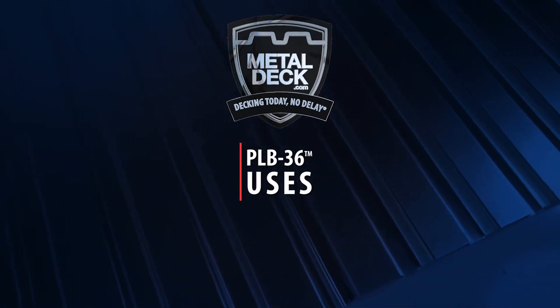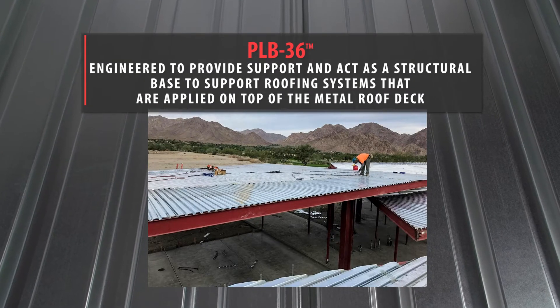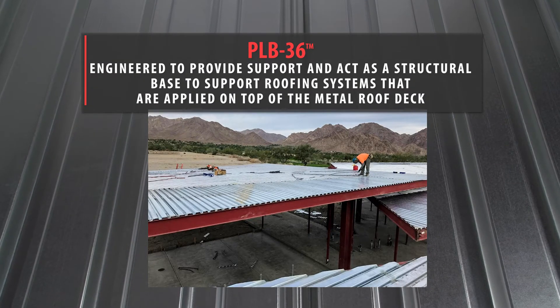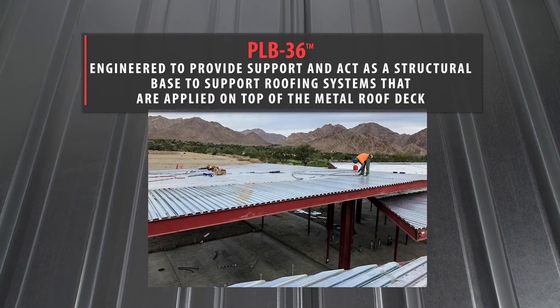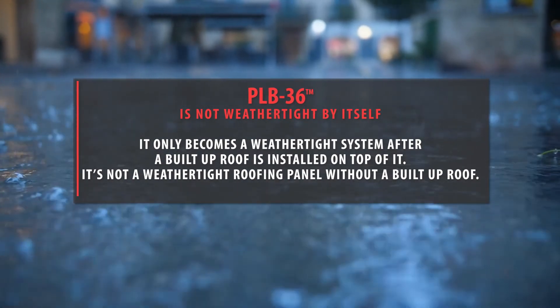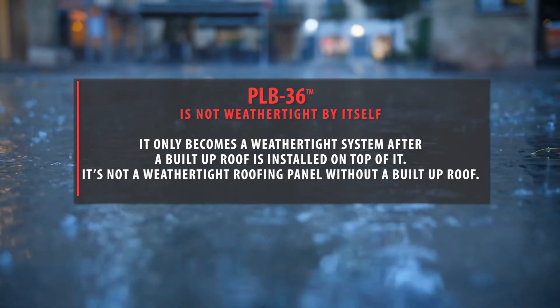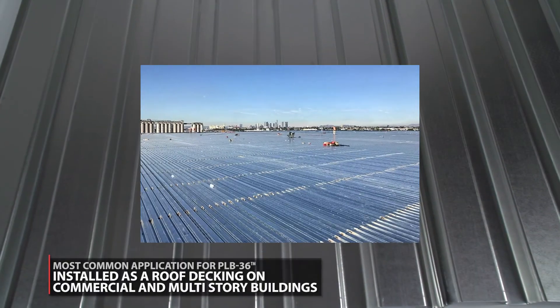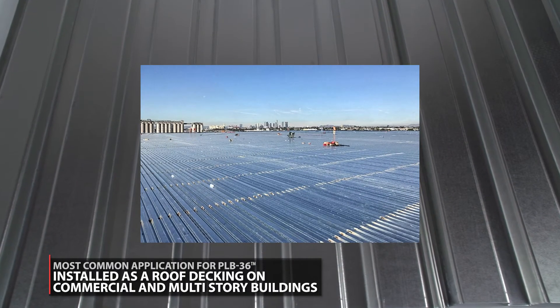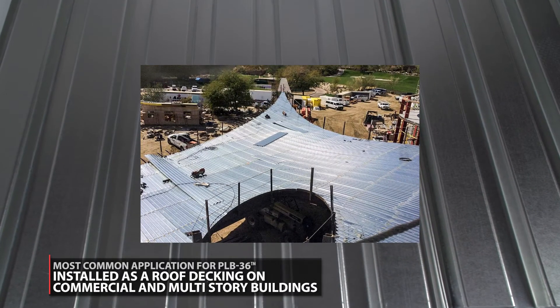Uses of PLB-36: PLB-36 is engineered to provide support and acts as a structural base to support roofing systems that are applied on top of the metal deck. It only becomes a weather tight system after a built-up roof is installed on top of it. It's not a weather tight roofing panel without a built-up roof. The most common application for PLB-36 is when installed as roof decking on commercial and multi-story buildings.